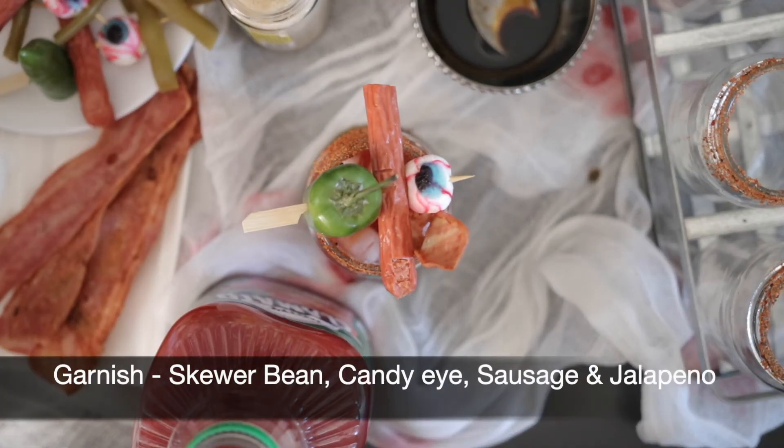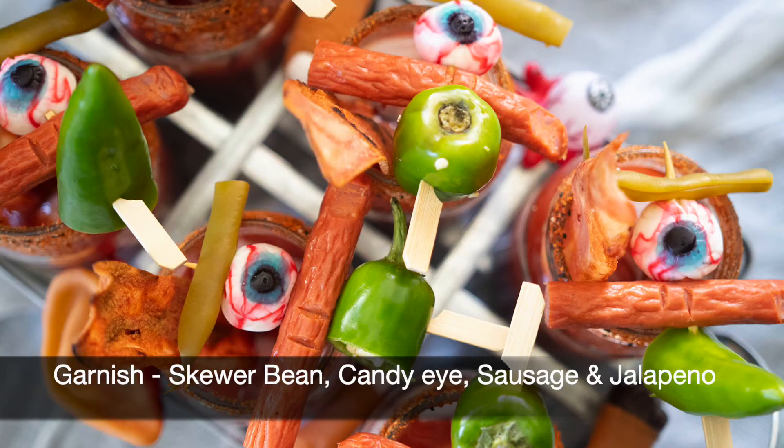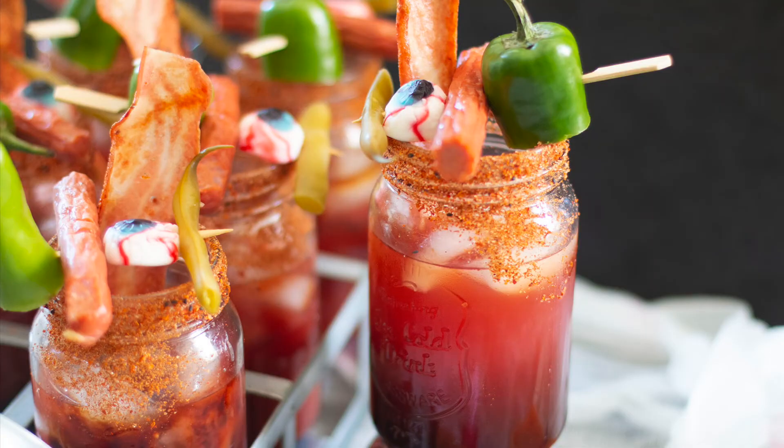To garnish, I've skewered a candy eyeball, a finger made out of sausage, and half a jalapeño. Enjoy!